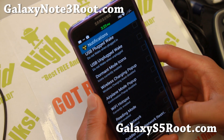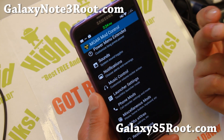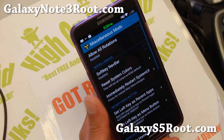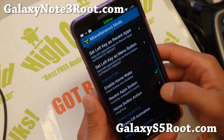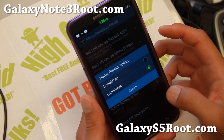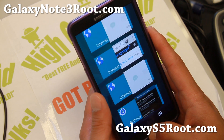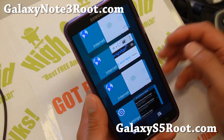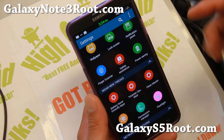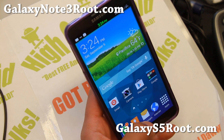There are also notifications and additional notification settings you can configure. One important thing about this ROM: make sure you go to More Mod Control and then to Miscellaneous Mods after you install it, and enable the recent apps button — set it to long press or double tap. That will allow you to access recent apps, because this ROM by default does not have a recent apps button, but you can fix that easily using More Mod Controls.